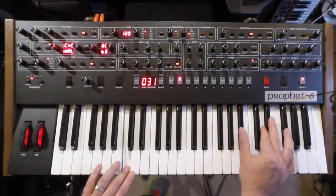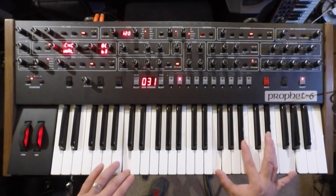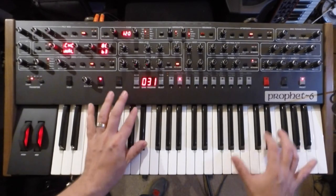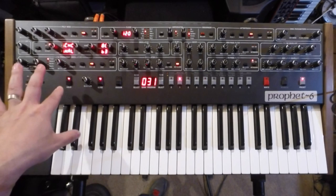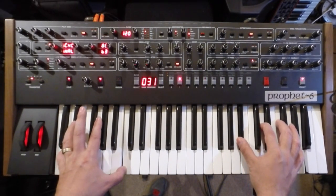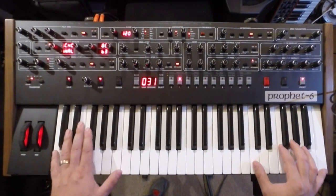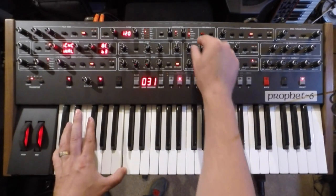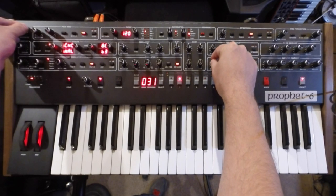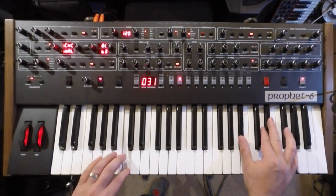Now let's go to a pad sound that I've made here. Beautiful sounding, rich pad — almost Memory Moog-esque. There's a polyphonic glide. The hold function is pretty handy as well; you can just play a chord, hold it, and then filter. The pads sound amazing on it as well, as you can hear.